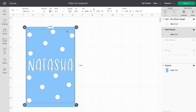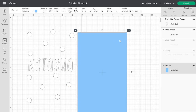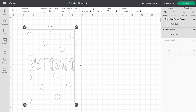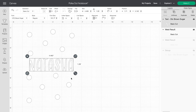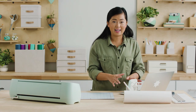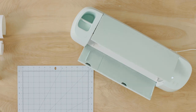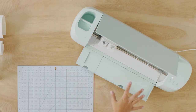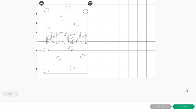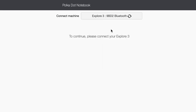Once I have everything where I want it, I'm going to get rid of the blue box, because if I kept it, it would tell the machine to cut a blue square too — and I don't want that. So I'll delete that, center my name a little bit more, and once everything looks right, I'm ready to hit make it. I'll open the machine for the big reveal — it may look intimidating with all that's going on, but don't worry, it's really simple.